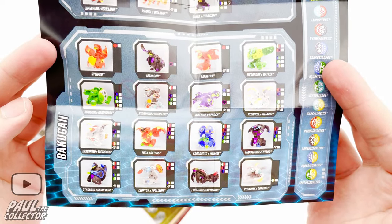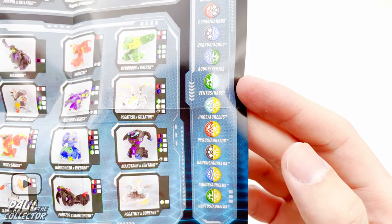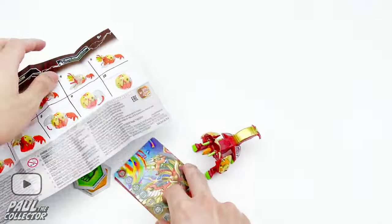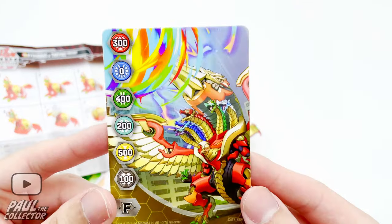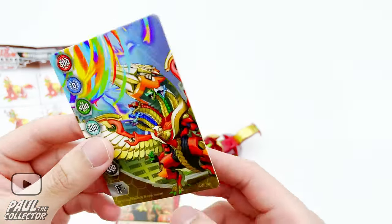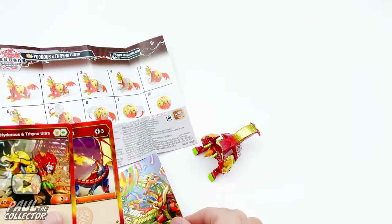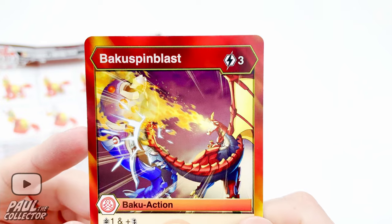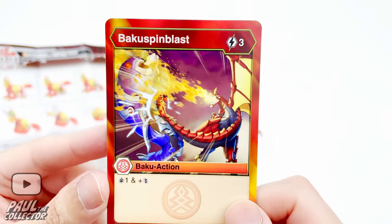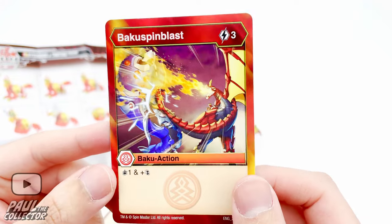There are many awesome designs of these new bakugan and hopefully I can get more in the future. Here we can see the different combinations of attributes possible in this game — pretty cool. As for the gate card, the art of these new gate cards is pretty awesome. I like how the art covers the entirety of the card — back in the day classic cards had a weird frame, but I like this version where the art covers the entire card. We've also got this ability card — I think that's Drago in the art. I still don't know what the symbols do but I'll soon learn.